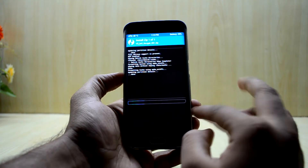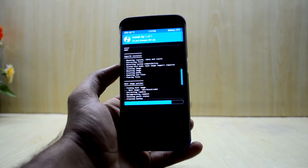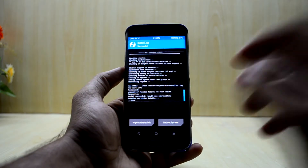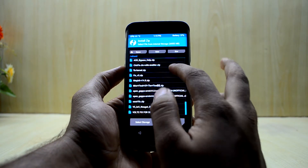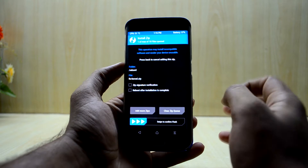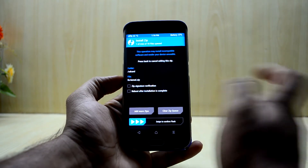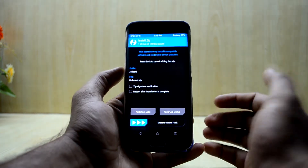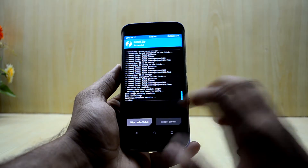Confirm the flash and let it complete. Once done, go back and you'll need to flash this fix scanner, because some users may not boot after installing the ROM. It's a kernel fix — swipe to confirm flash and your device will start working. Swipe to confirm flash, then reboot the system.